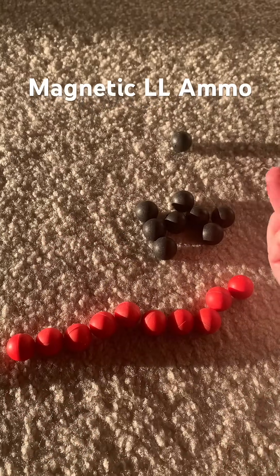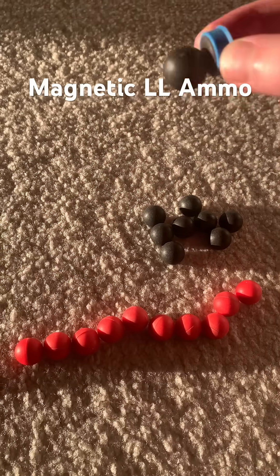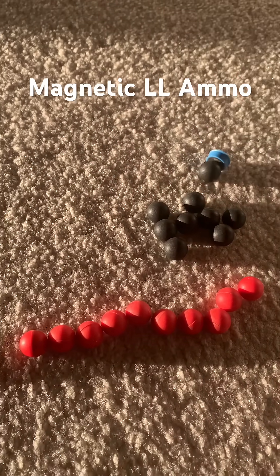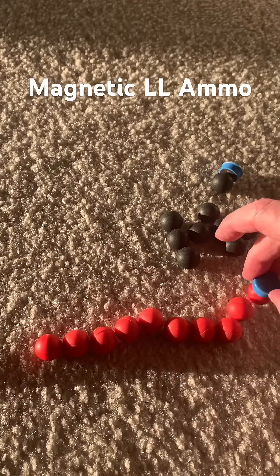Have you ever seen magnetic ammo for your less lethal launcher? Look at this — it sticks to the magnet. Same thing for the Grimberg Fireballs. These are Grimberg Jules V3, and these are fireballs.